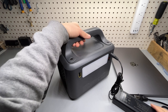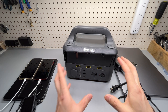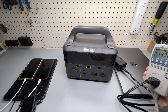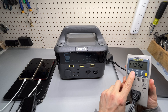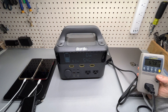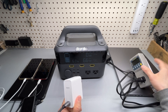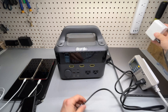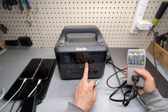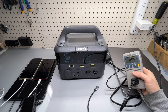Both ports can be used for recharging at the same time, which brings charging down to about 2.5 hours for a full recharge. That's 90 watts plus 60 watts, so theoretically 150 watts total input. Let's take a look — you can see the input wattage here. I'll also plug in another USB-C 100-watt charger, which will probably hit 90 watts, and we'll do a full charging test as well.